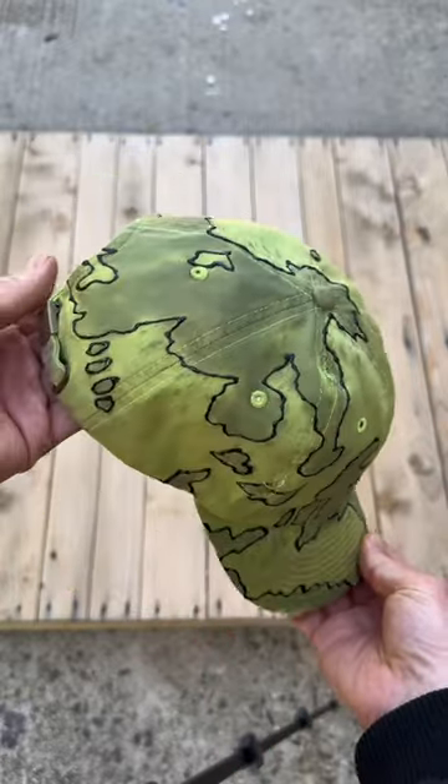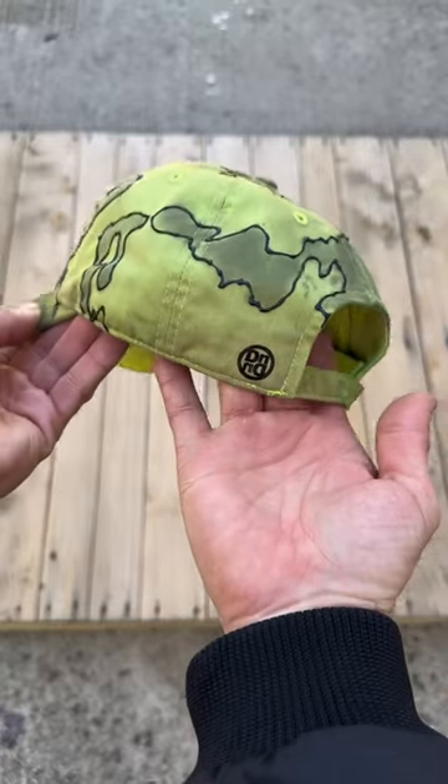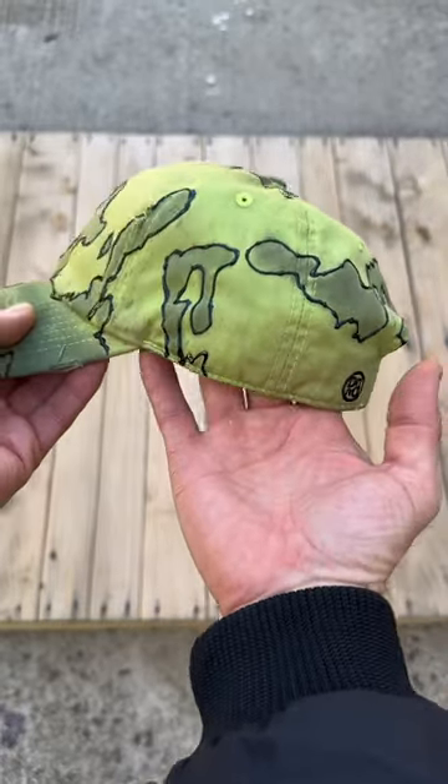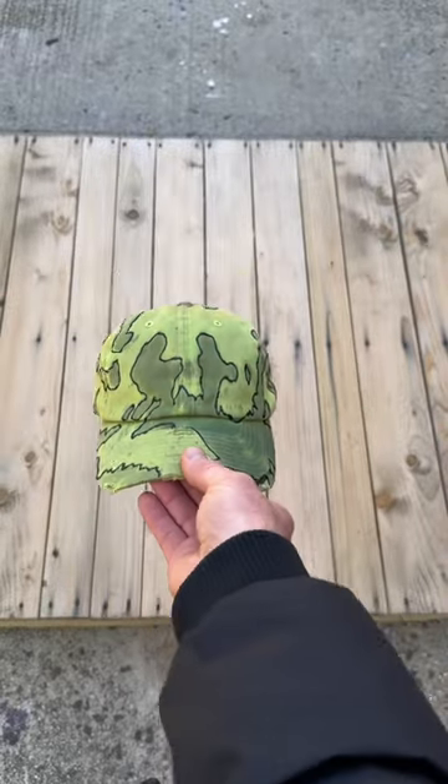I like how this came out. I like the two-tone going on — that black outline goes crazy through the logo right there. I just threw this hat up on the website, go check it out. And remember, just create.